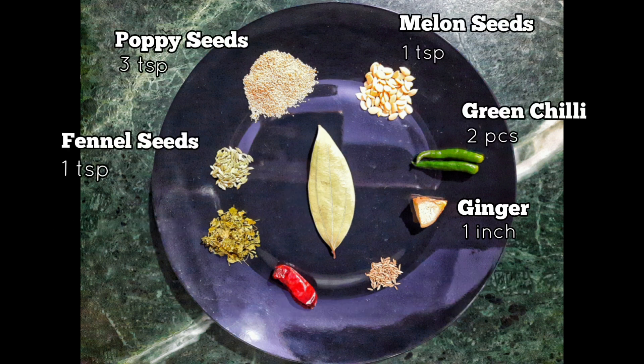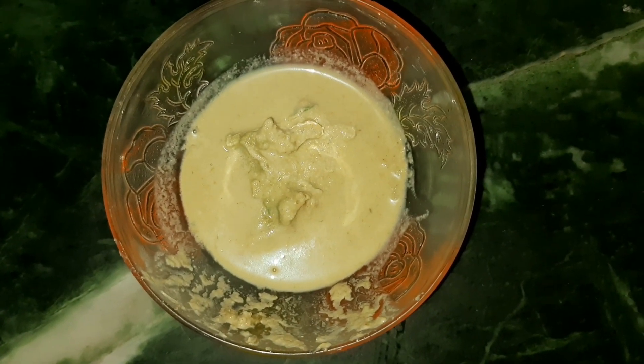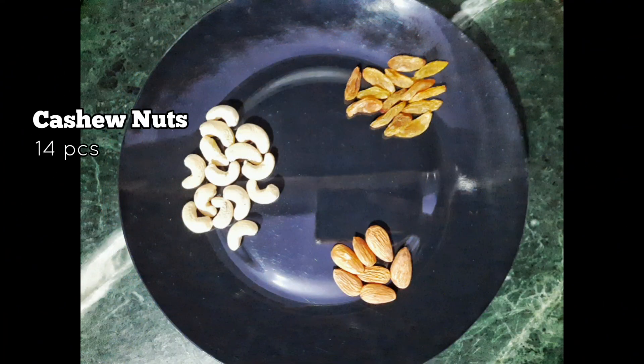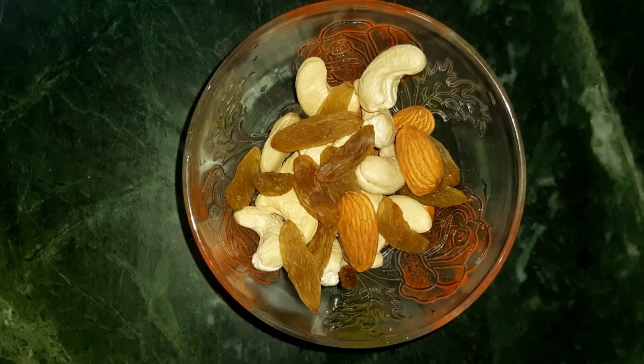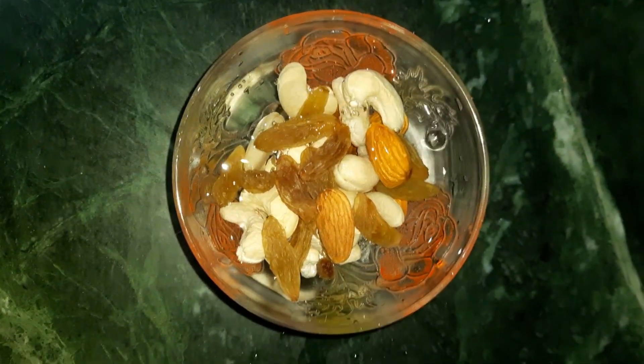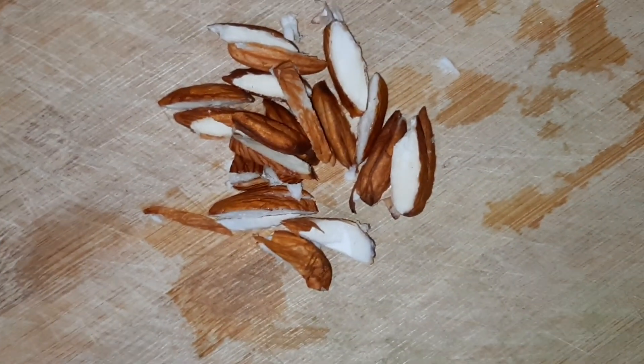First we will make a smooth paste of fennel seeds, poppy seeds, melon seeds, green chilies, and ginger using a mixer grinder. We have taken three types of dry foods and six types of vegetables. For dry foods, we have taken 14 pieces each of cashew nuts and raisins, and seven pieces of almonds. We have soaked these three types of dry foods in water for an hour, then chopped the almonds.